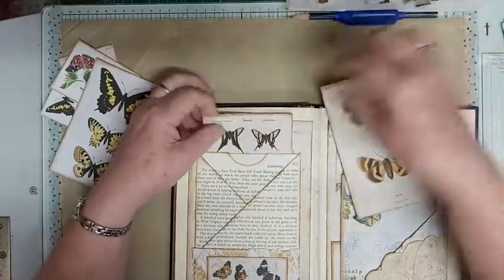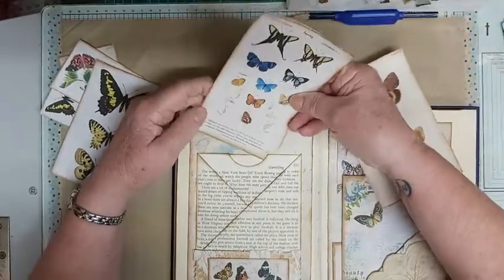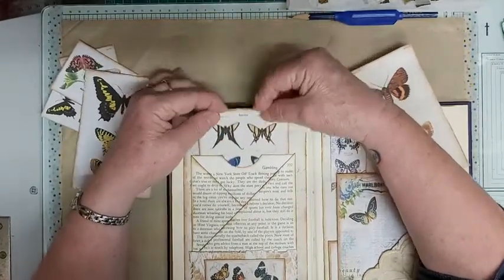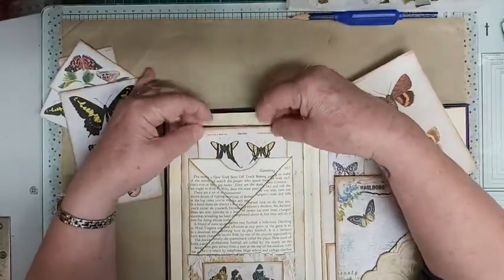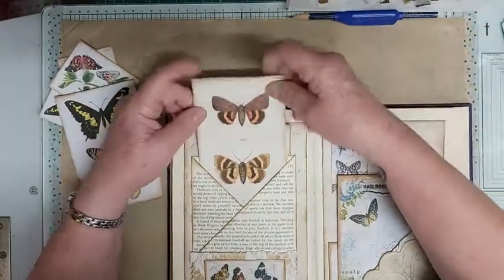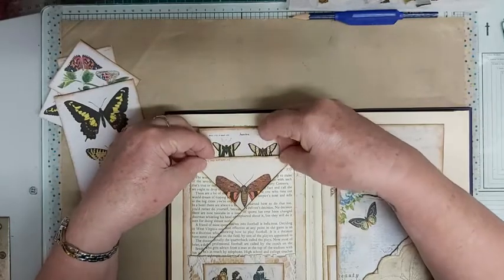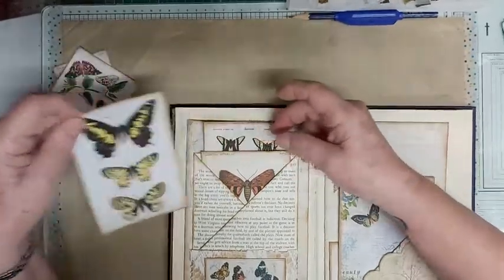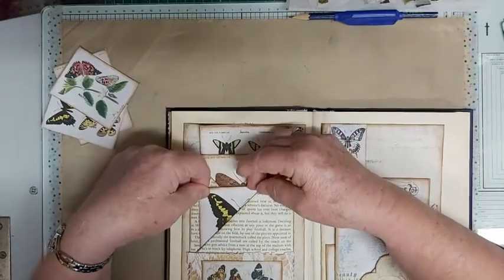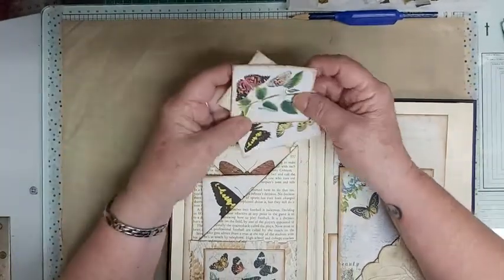Another one across there, and then you've got your little lip there. My hands aren't working very well at all today. We can pop one in there as well — I might just put this one in there. You can have one at the back as well, and then that one goes into that pocket. This one slips into this pocket, and then I've got three little journaling cards.